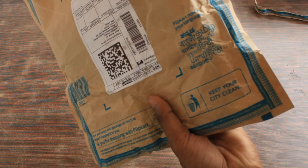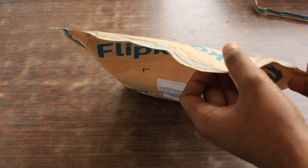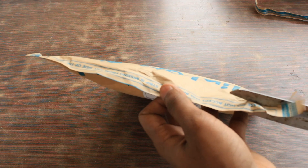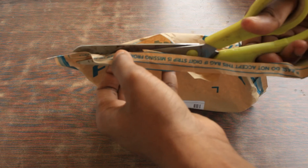It is written: keep your city clean. Dump your packages in dumping sites only — in the dustbin that is containing papers and household waste. Do not throw this anywhere else because we have to clean our city.